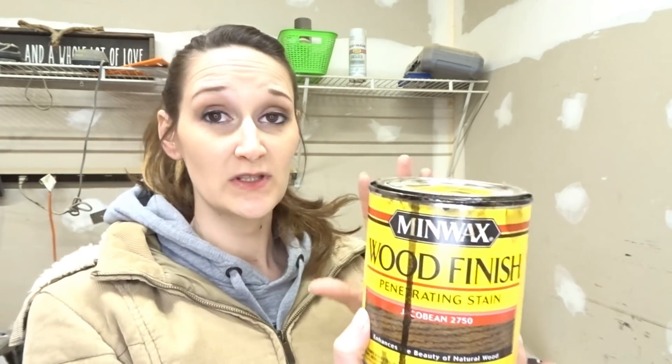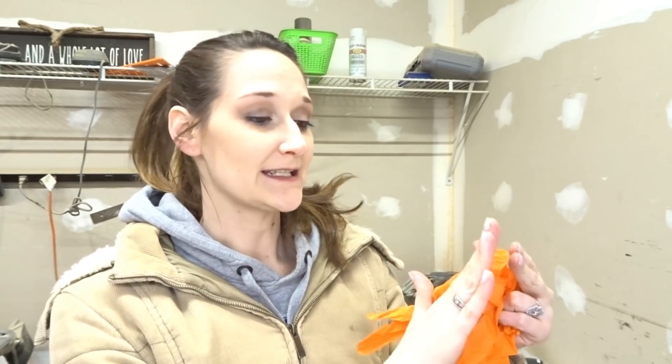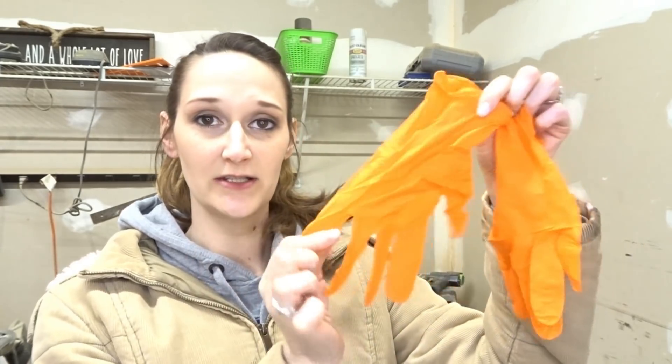Whether you're using an oil-based wood stain like this one or a water-based wood stain, your supplies and technique will still be the same. You obviously want to wear some gloves for protection because the stain will stain your hands just like the wood, and it is a pain to get off. So protect your hands — I use nitrile gloves.